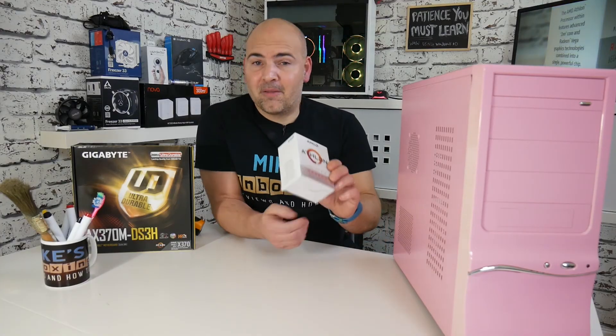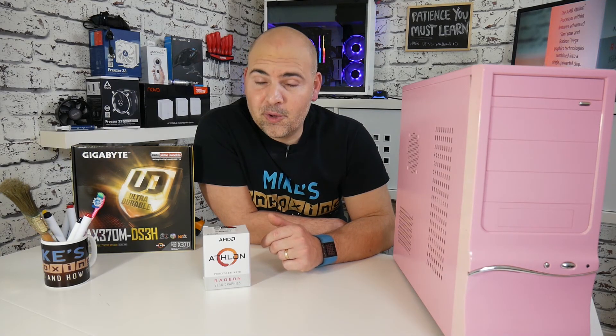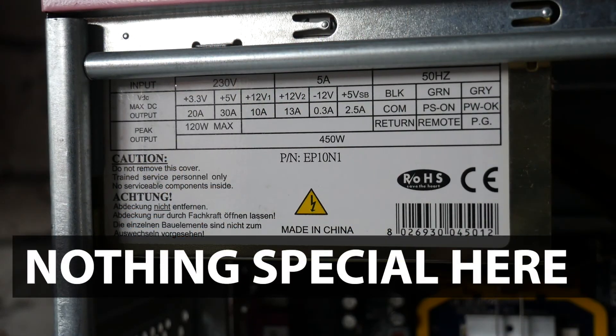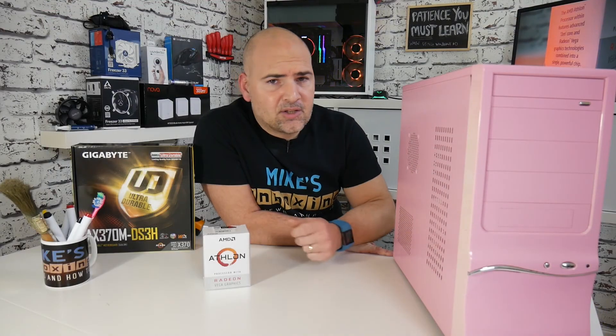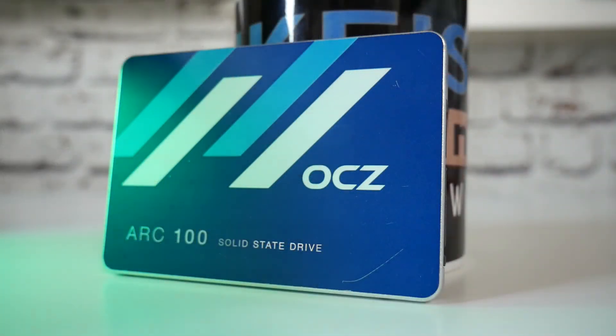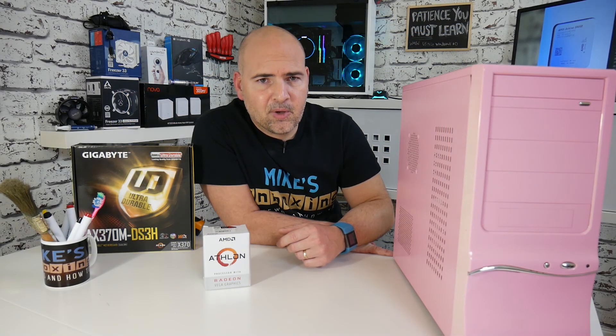Let me go into some of the other specs of what we've got in this machine before I tell you how the games have gone and show you some of the benchmarks. Inside this case we've got a really old generic 450 watt power supply, nothing particularly special. There is a 240 gig SSD which is the OCZ ARC 100 — a slightly older drive, nothing too fancy. You can pick up equivalents for around £30 in the UK at the moment.